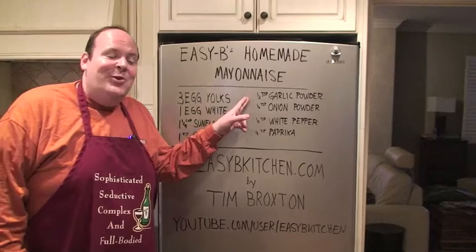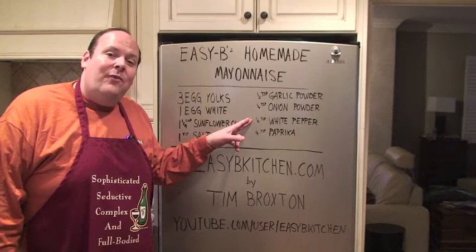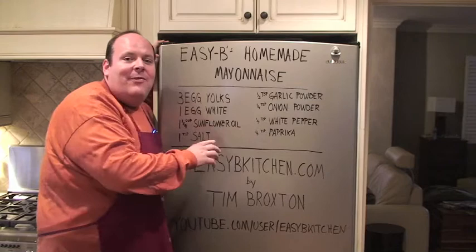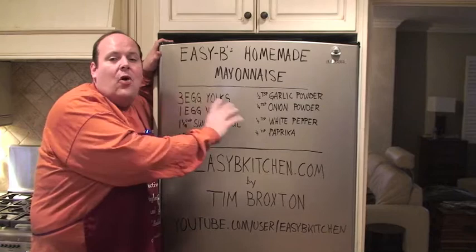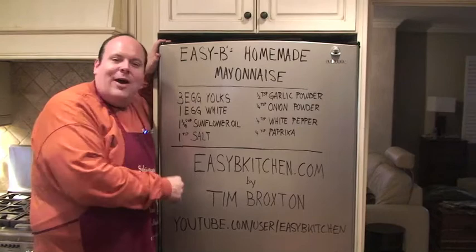Now for our spices: a teaspoon of salt, half a teaspoon of garlic powder, one quarter teaspoon of onion powder, one quarter teaspoon of white pepper — that's ground white pepper — and a quarter teaspoon of paprika. This is going to make approximately 12 ounces of mayo for less than what you can buy the same for. And you can keep this all organic, make it incredible, and you'll be doing double savings.